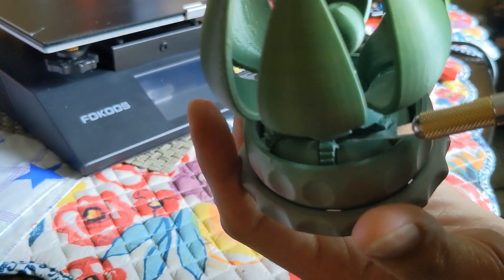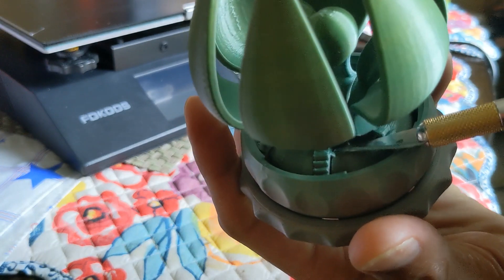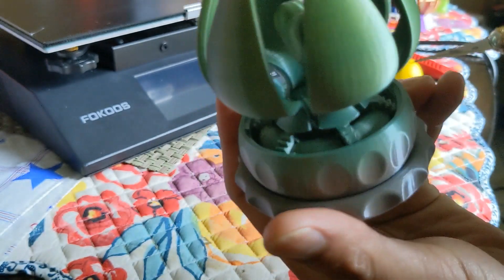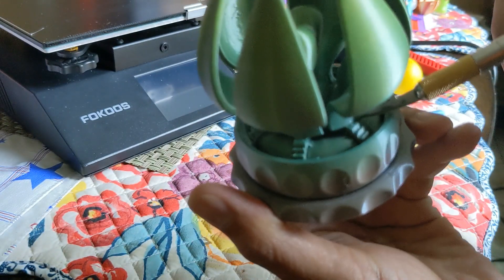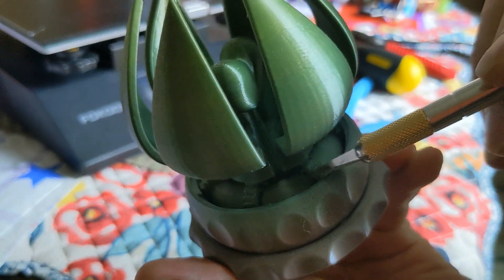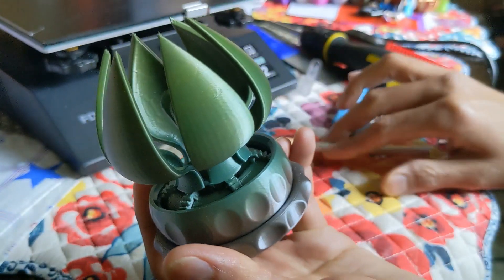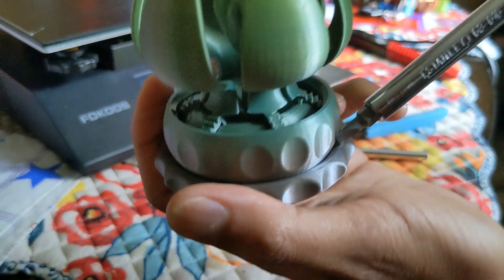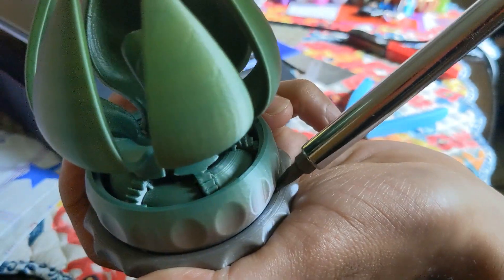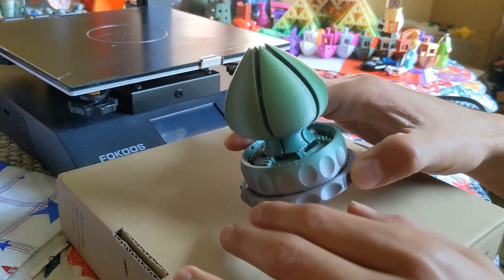We're also gonna trim these tabs that are holding the gears together on either side — on all the gears you're going to remove and cut these off, kind of smooth them out so the gears move freely. And we're gonna have to break this collar off of the base as well using a screwdriver.